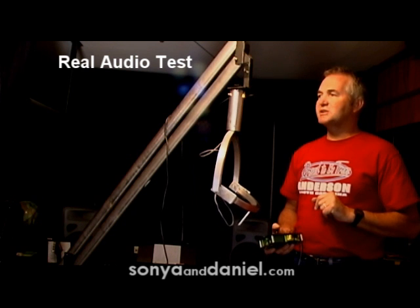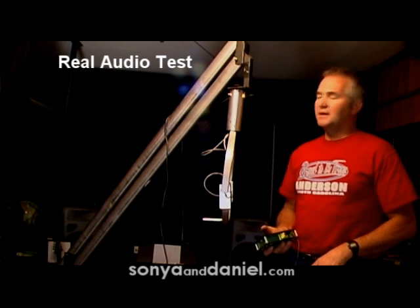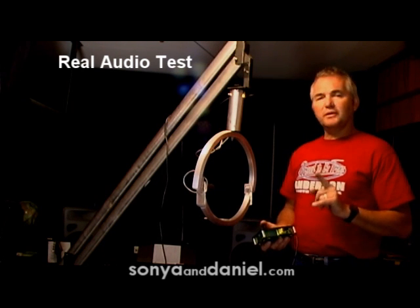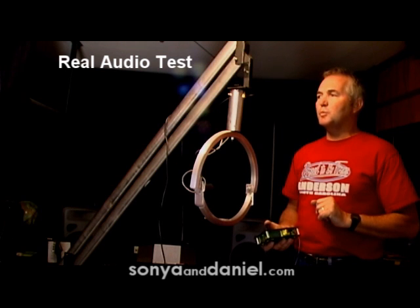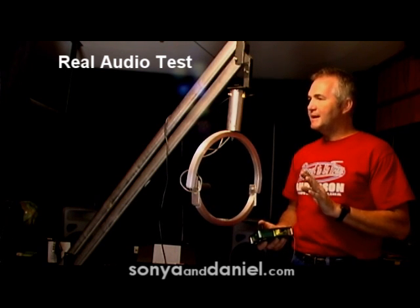I'll give a full rotation in the tilt mode just to give a little illustration of what happens with this. Now as you can see, if you're moving that fast, most of the time the audio is not that critical. But what's critical is when you're in a very, very slow position and you need your camera to barely move.